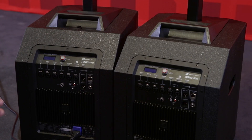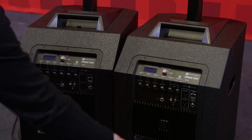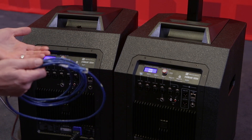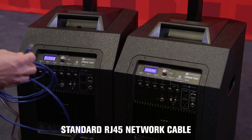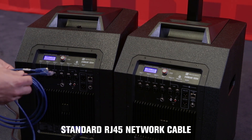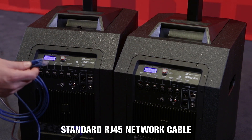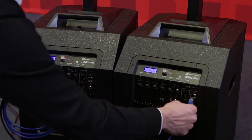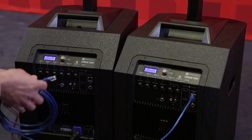Connecting the QuickSmartLink is really easy. All you need to do is power on your speakers and take a standard network cable — I'm using a Cat5 cable here with an RJ45 connector. You can use a Cat6 or even a Cat3, as long as it has an RJ45 connector. You just simply plug it in to the QuickSmartLink connection.